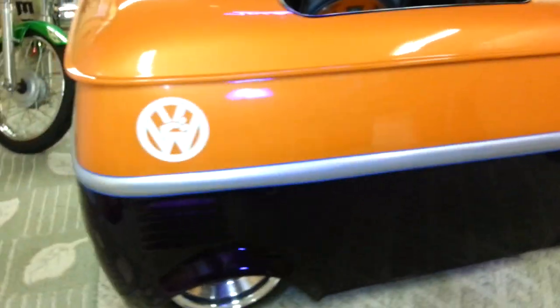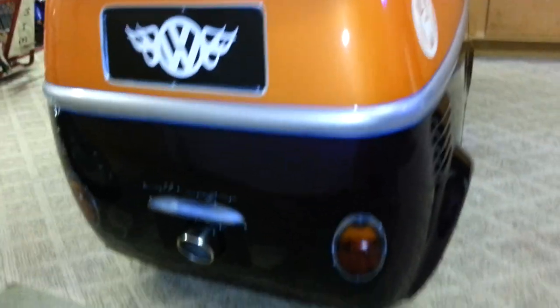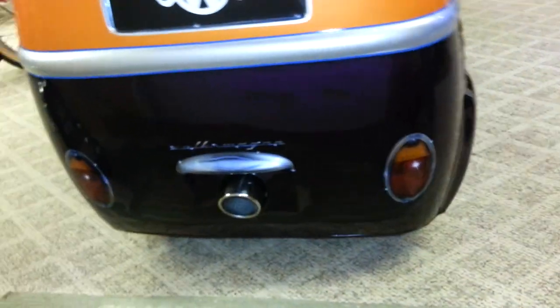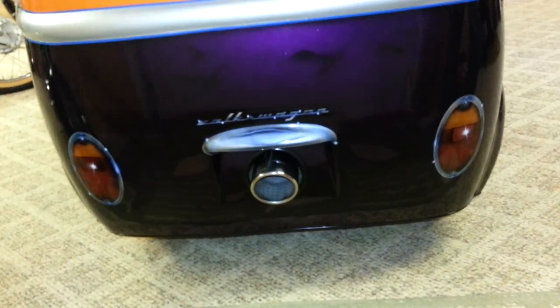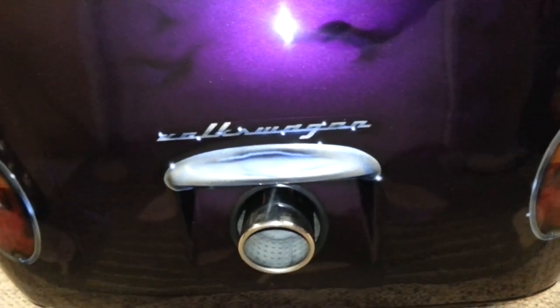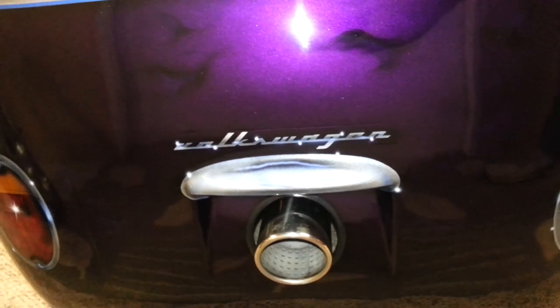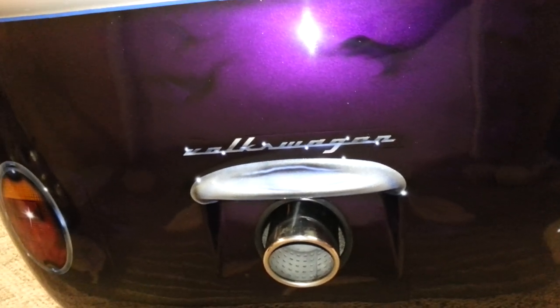Go around and take a look at the back. Custom airbrush Volkswagen — my friend done that when he painted. He's pretty good at painting.